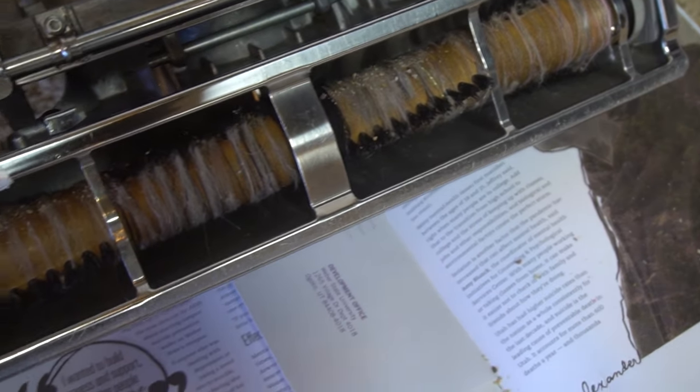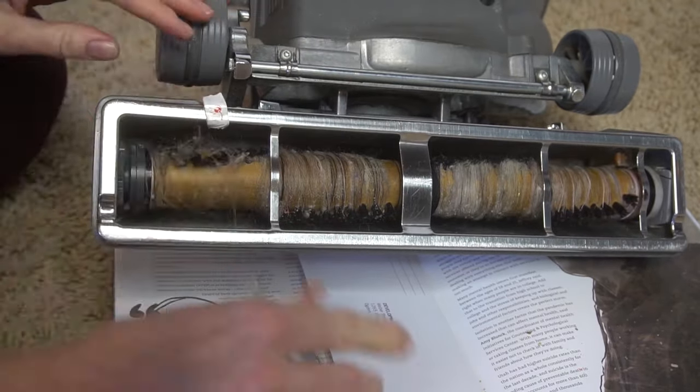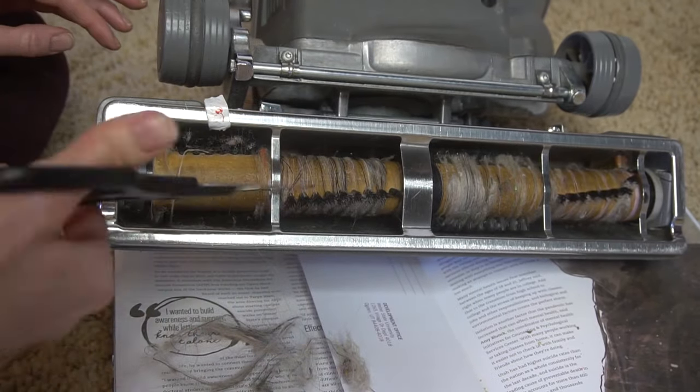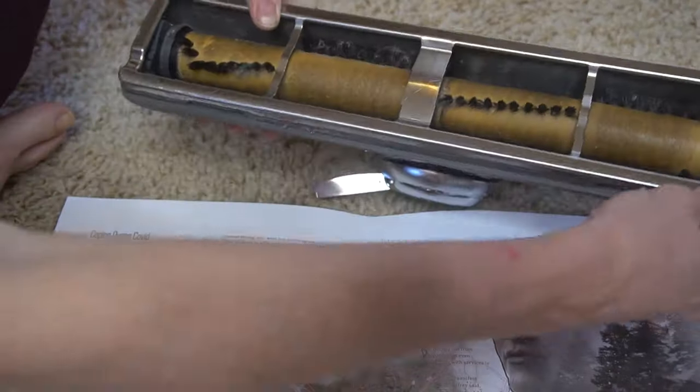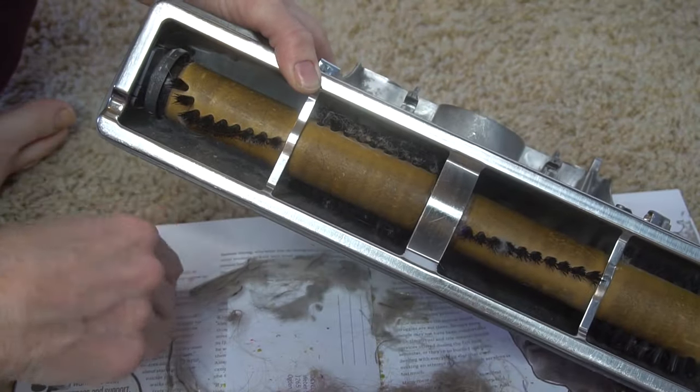Make sure your rollers underneath the vacuum are always relatively clean. If they have too many hairs and fibers on them, the vacuum is not going to pick up as well as if it were clean. To do that, just turn your vacuum over. You can use tweezers, but I find scissors to be a little bit more effective — cut off the fibers, pull them out, throw them away, and your rollers are ready to go.